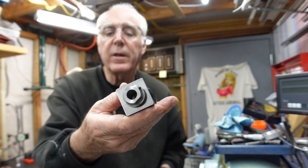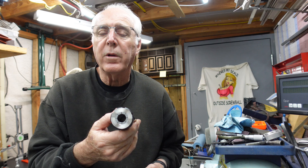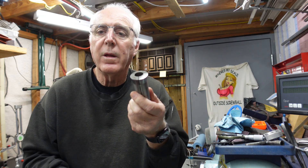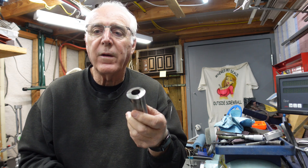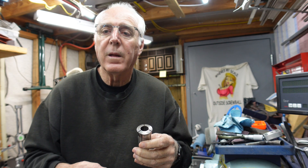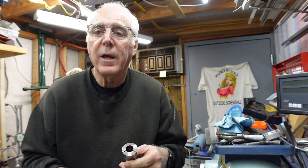Hey everybody, this is Chuck. Thanks for stopping by the shop. This is a quick follow-up to my previous video, the ER32 collet stop, which is this guy right there. So if you read the comments, there was a little bit of discussion about using a stop in an ER32 and the fact that it'll change as the collet pulls back in. I think I made a comment that I thought the 5C collet with a collet stop in it would also change. So I did a little quick video here with a little testing and I'd like to see what you think. Comments are always welcome.